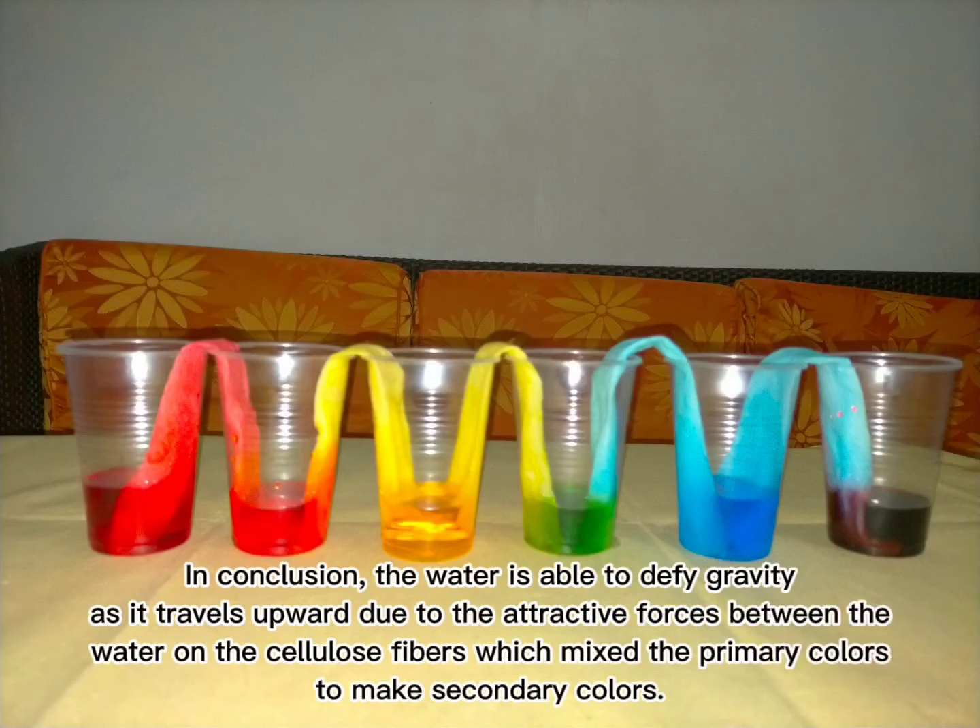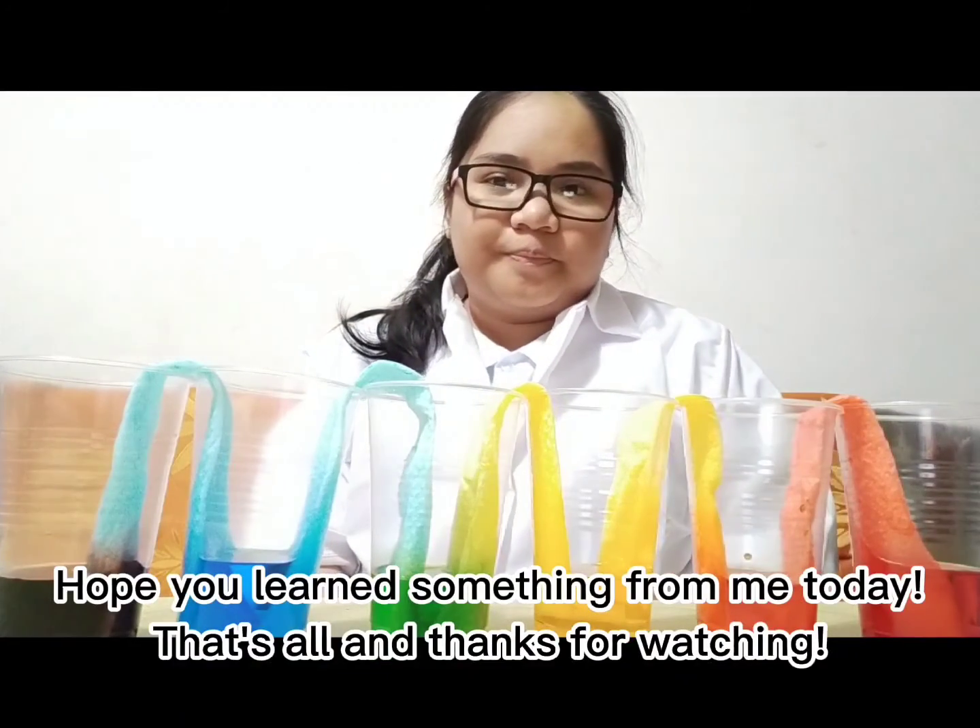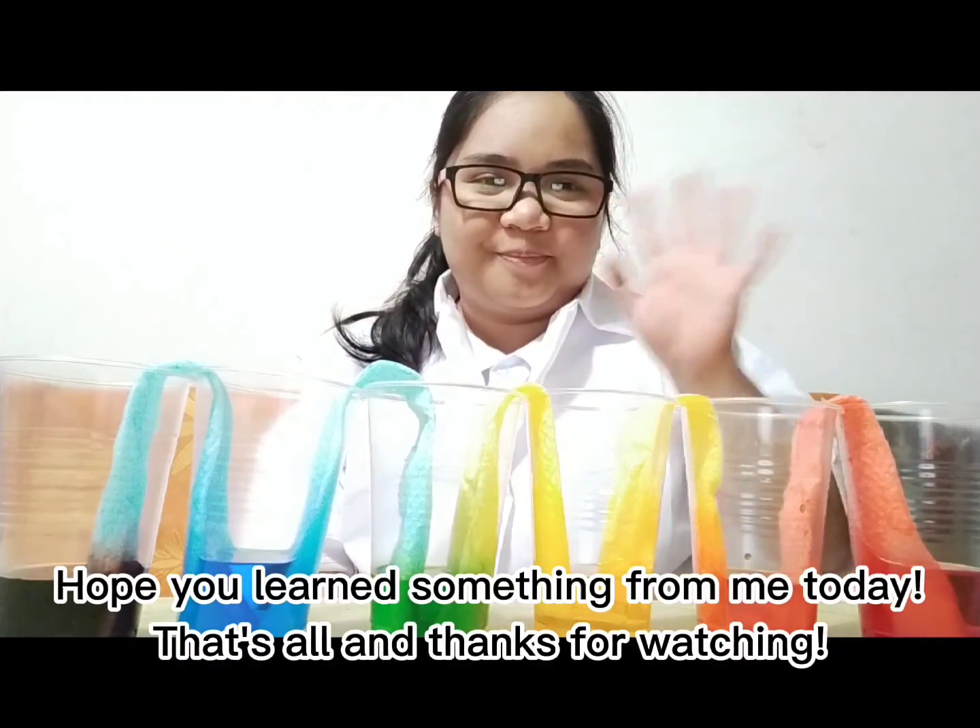In conclusion, the water is able to defy gravity as it travels upward due to the attractive forces between water and the cellulose fibers, which makes the primary colors mix to make secondary colors. Hope you learned something from me today. That's all and thanks for watching.